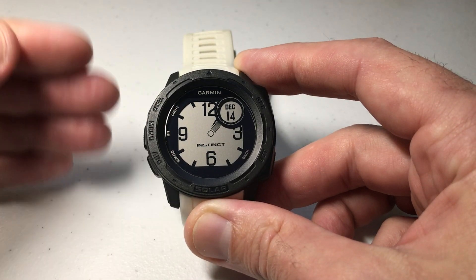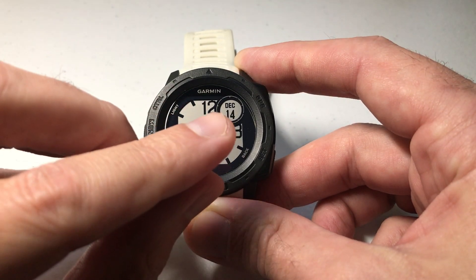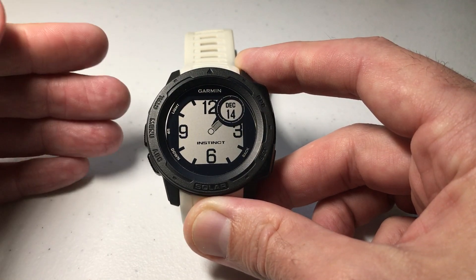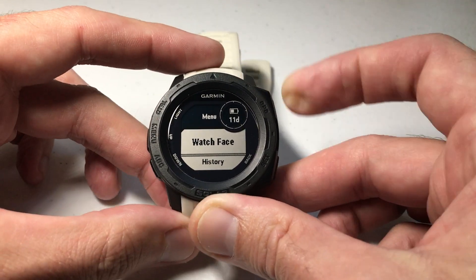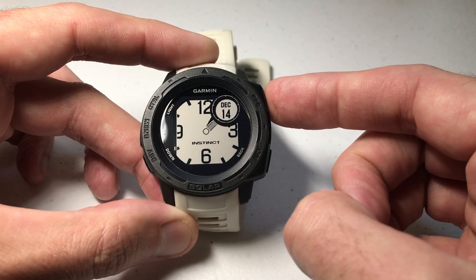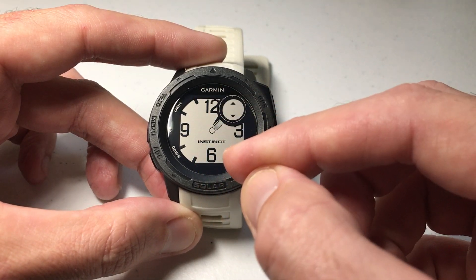In this video I'm going to be showing you the only way you can get a second value on the analog hand, and that's basically by customizing your watch face and adding it in this data field up here. Unfortunately there's no way to get a sweeping second hand, but if you're on one of the analog watch faces, press and hold the menu button, then choose watch face by pressing GPS — your upper right hand button — then press GPS again and choose Customize, and you can change the values on the watch face.